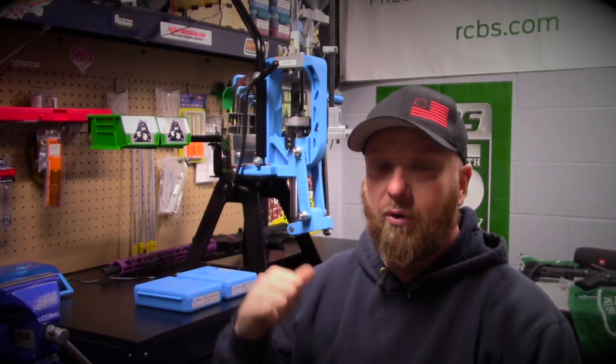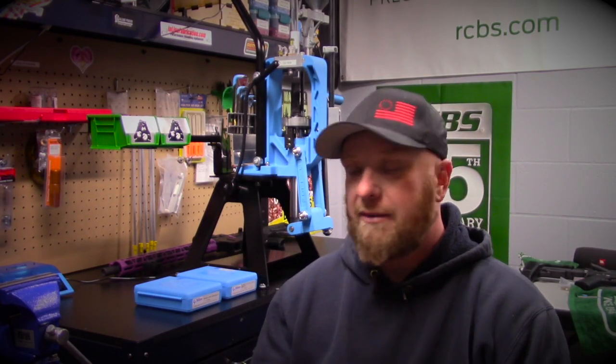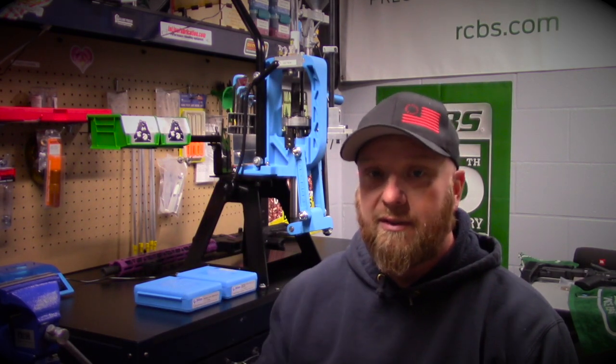Hey guys, Squatch here. Today we're going to get into part two of our XL750 9mm series and we're going to get the caliber conversion swapped out of this press.